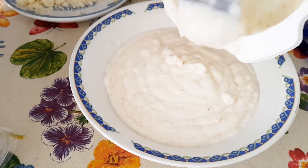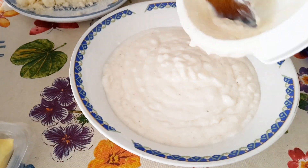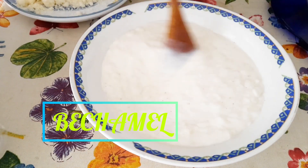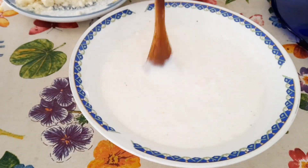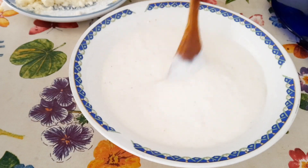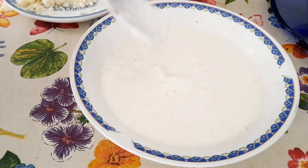Hello, welcome back to my channel. Follow me as I show you how I make my delicious oven pasta. Here I am trying to dilute my homemade bechamel.